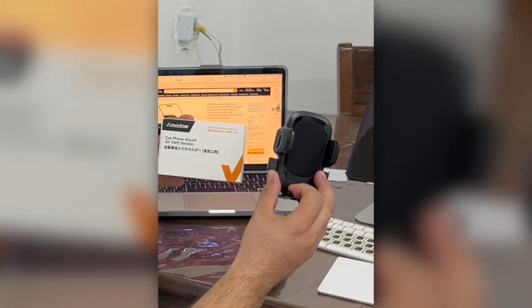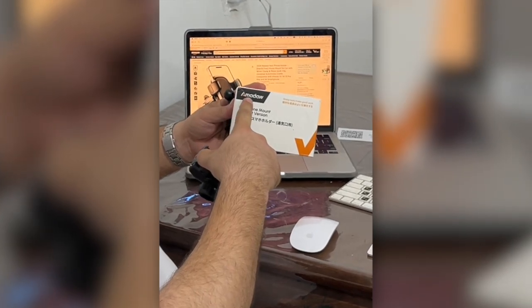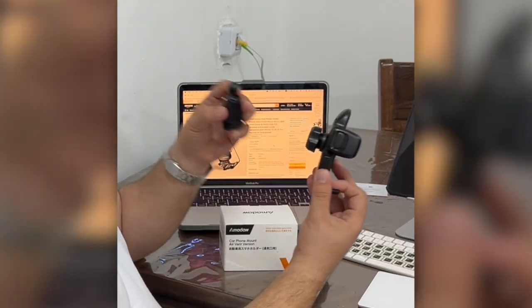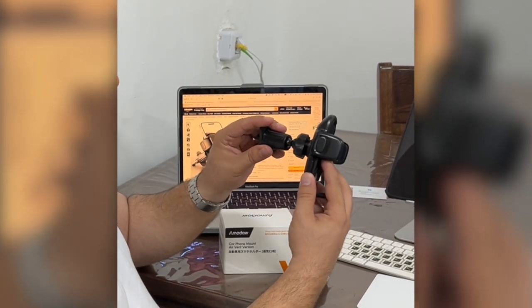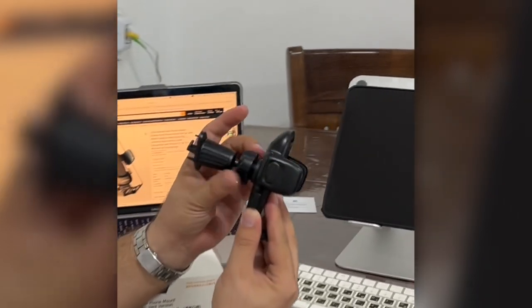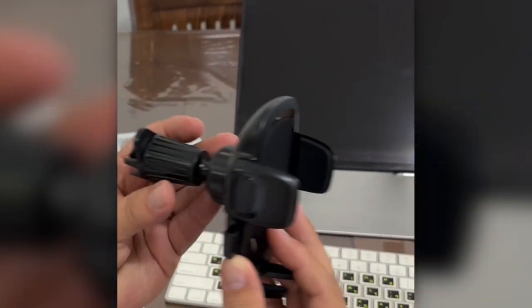Hi everyone, in today's video I'm going to share my review of this car phone holder by Amadao — or however you pronounce it. Look at this: it comes in only these two pieces, you click it in and then tie it to make sure it's the way it should be.